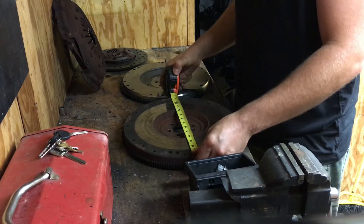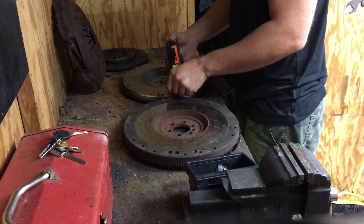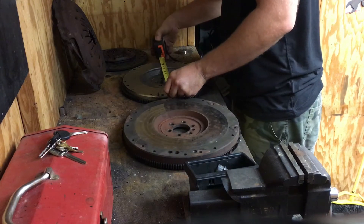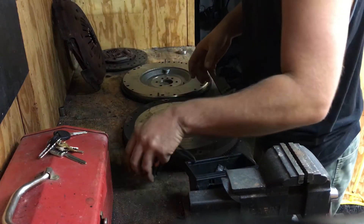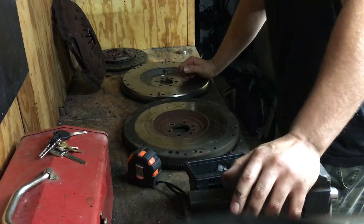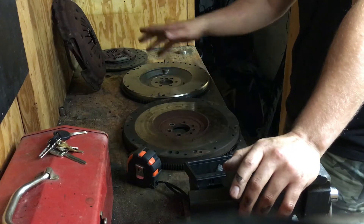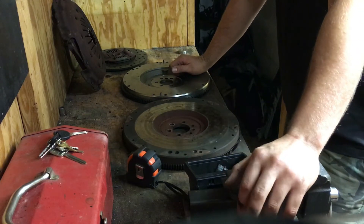For the 4.3 flywheels: 13 and 9/16ths inches in diameter, not including the starter ring gear. And the LS style is like 3 and 3/8ths. I've brought these two measurements up because several folks on the forum say that because of the flywheel diameter, the S10-style NV3500 won't work with an LS-style swap.